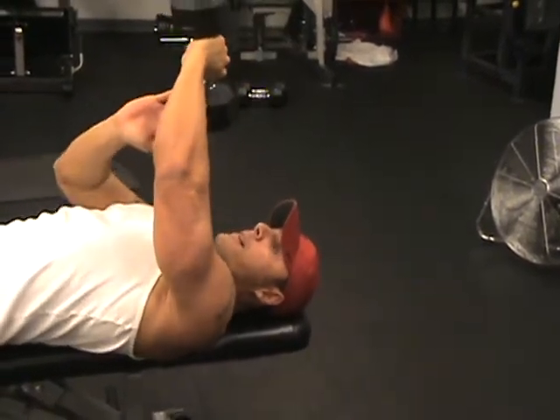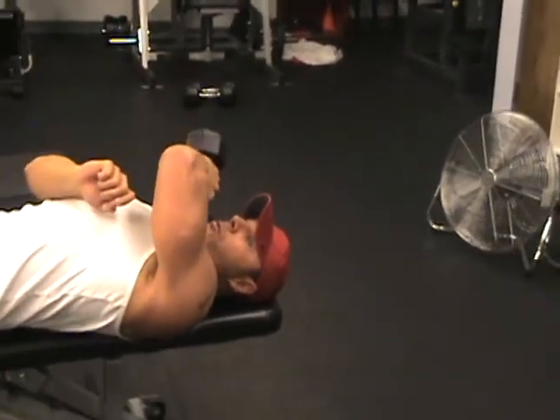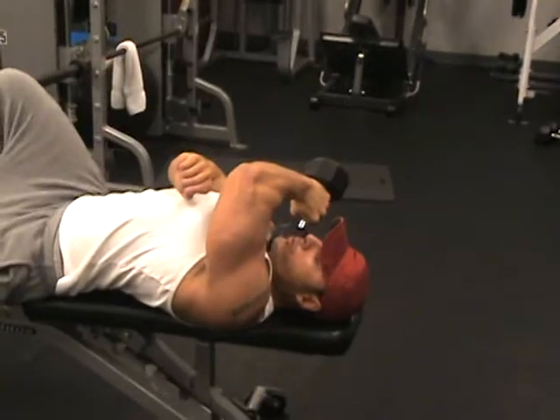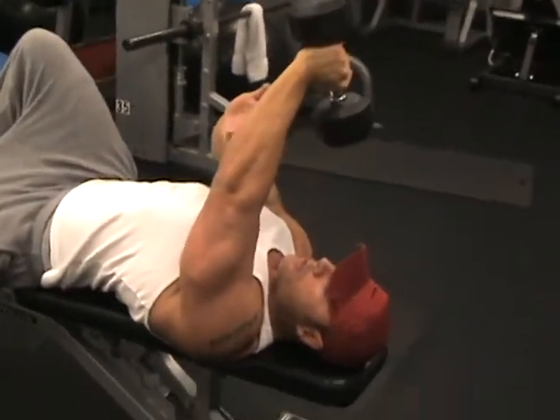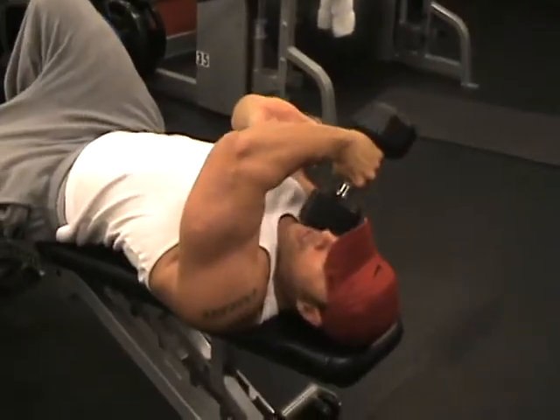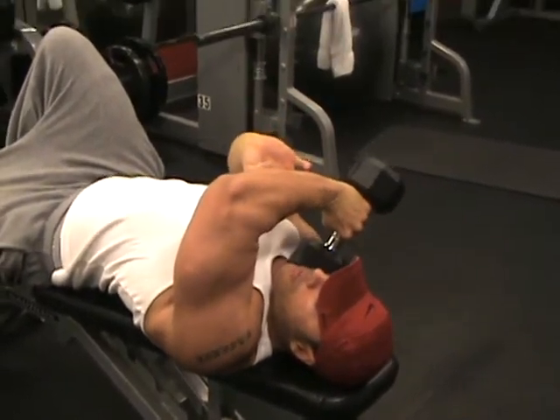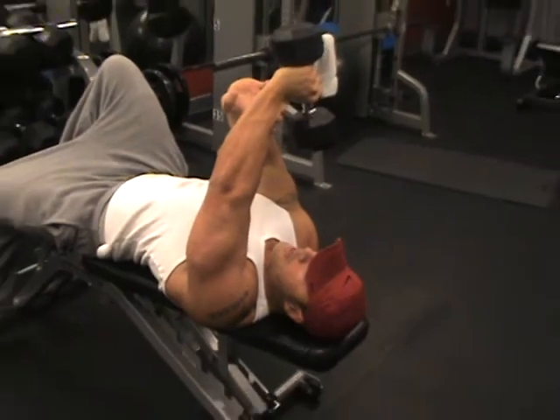So I'm going to do cross body now. This is where it gets tough. Try to keep that tempo — you're going to want to, especially when you start getting fatigued, go a little bit faster. But just try to keep that tempo and use that other arm to guide you.